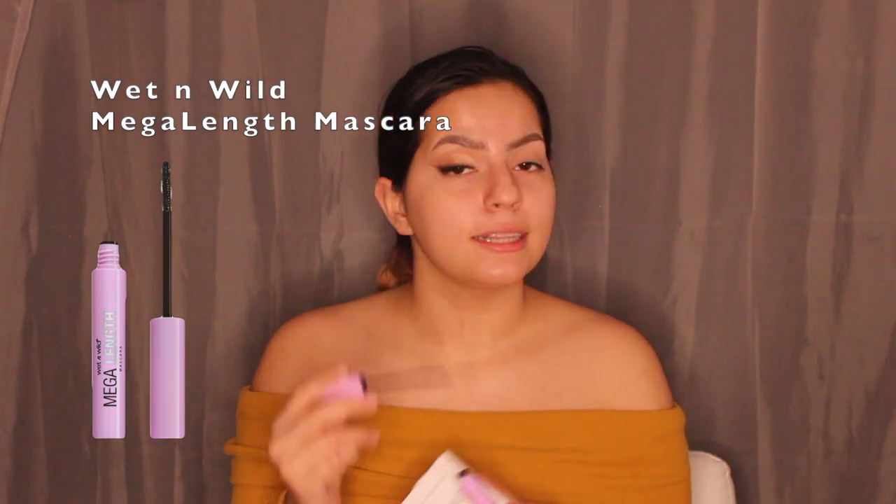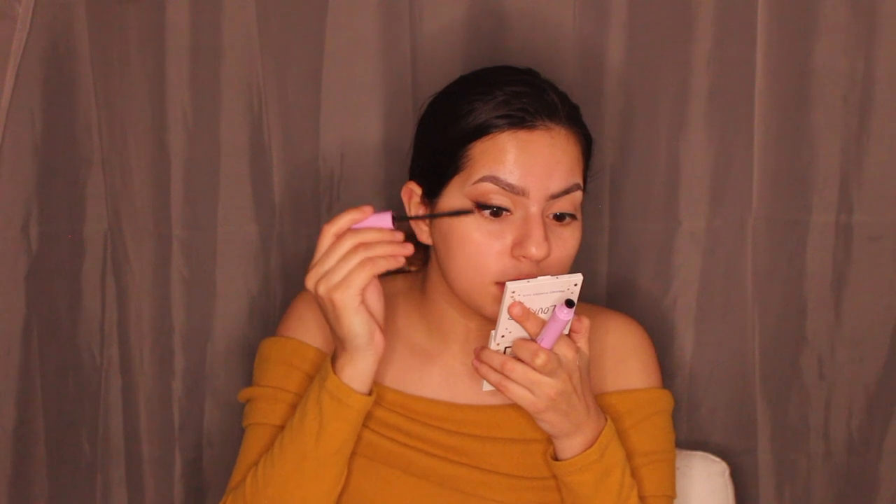Now that the lash is on, I'm going in with mascara — the Wet n Wild Mega Length Mascara, one of the best mascaras you can buy. I apply it to my real lashes to blend them with the false ones. Since my lashes are curled they'll blend naturally, but I'm only adding it to the top lashes, not the bottom, for a clean look.